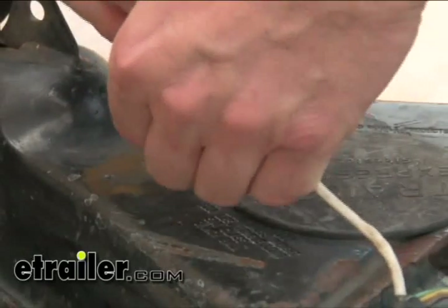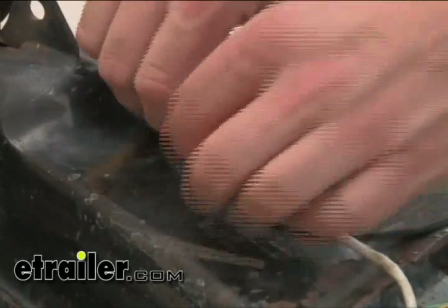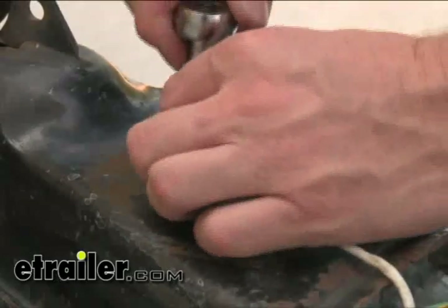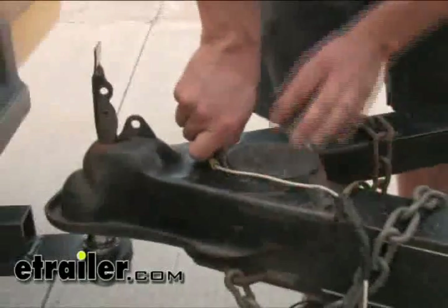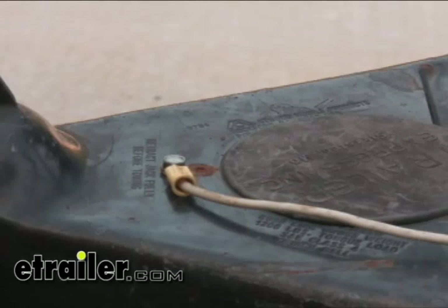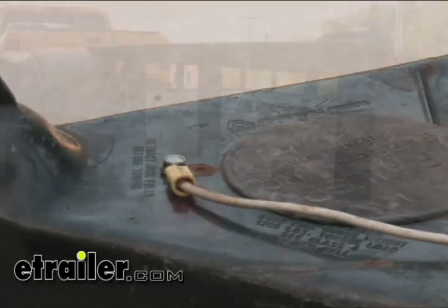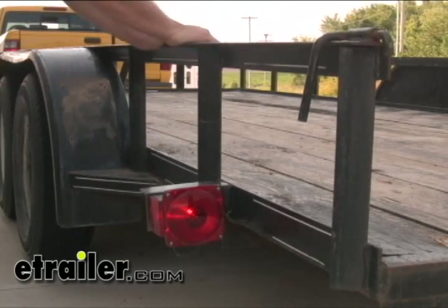Let's go ahead and run a ground screw back into the trailer. Now we've got it reattached. Let's go ahead and test it back at the other end of the trailer. I've got the running light circuit back on. We'll go ahead and check the trailer and simulate bouncing down the road.